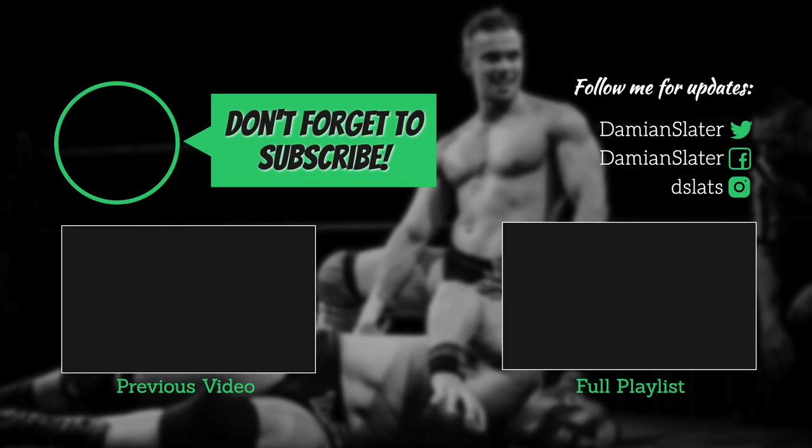If you want to see more videos like this, click on the subscribe button, spread the word. And if you have any questions or requests for World Beta Wrestling, don't be afraid to comment below.